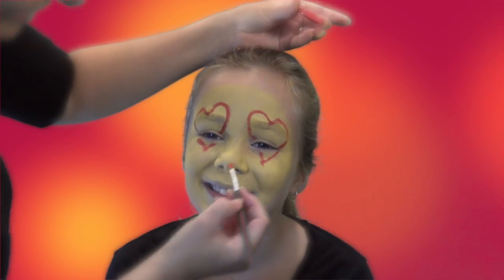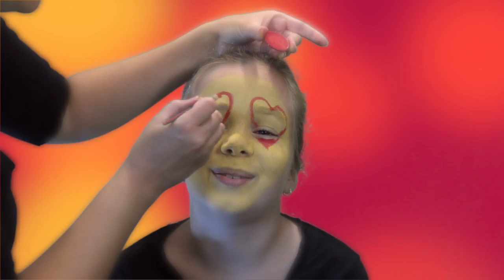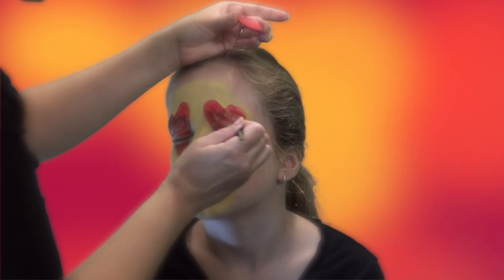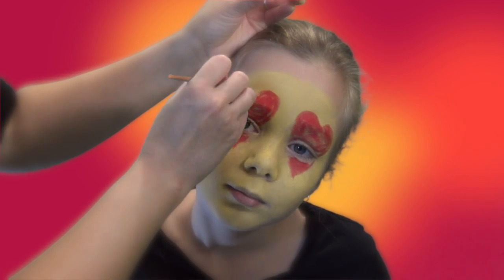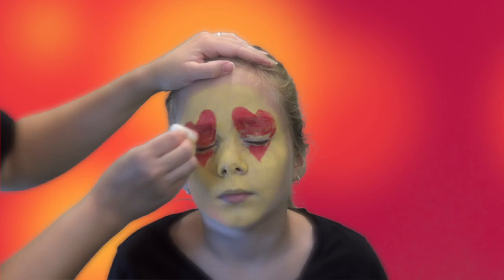It looks pretty weird with just hearts. Feel free to use your child's head as a table. Paint the color straight over the eyebrows. So I used the brush to get the color on it first, and now I'm just using the sponge to make it smooth.